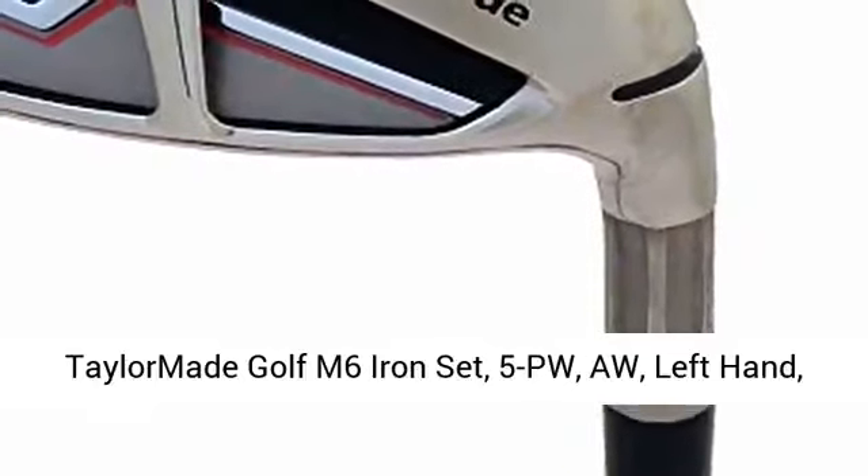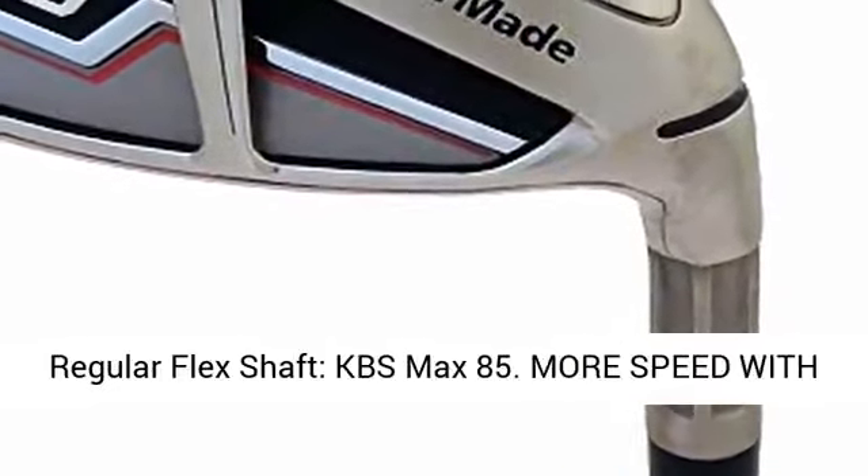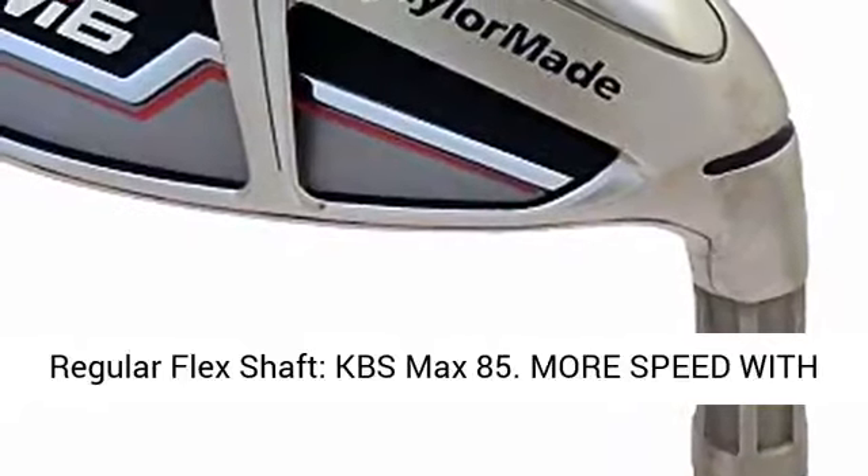TaylorMade Golf M6 Iron Set, 5PW, Left Hand, Regular Flex Shaft, KBS Max 85.